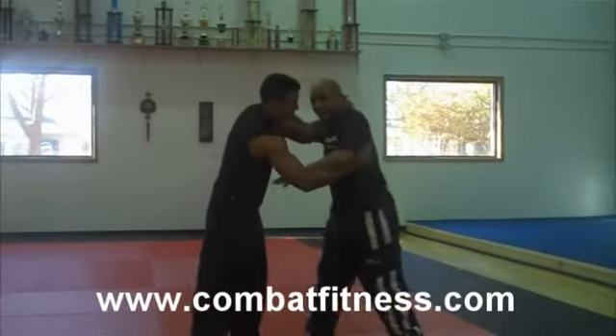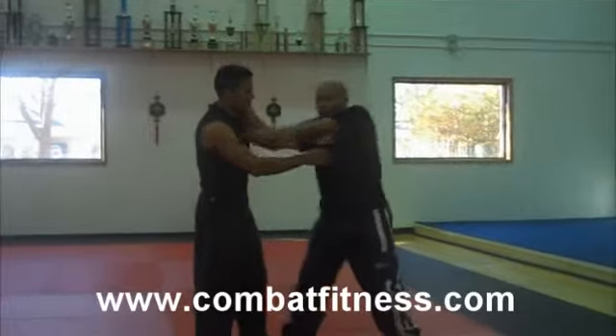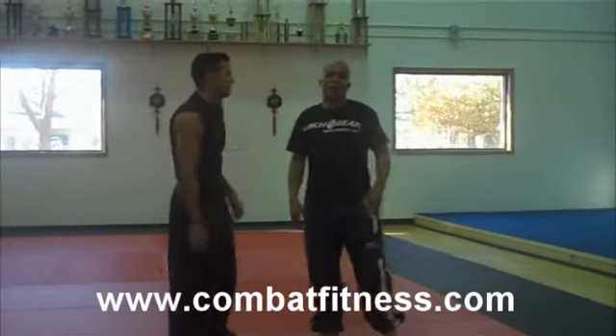Same thing on this side — he has me here, bam. I can hit him this way with this one, and then turn it also to the diagonal elbow.